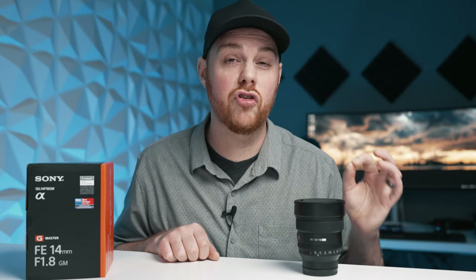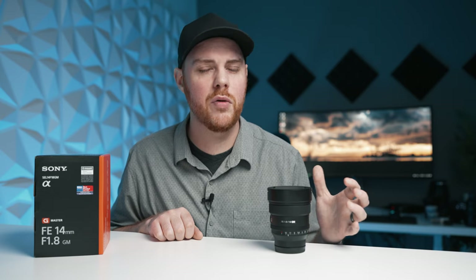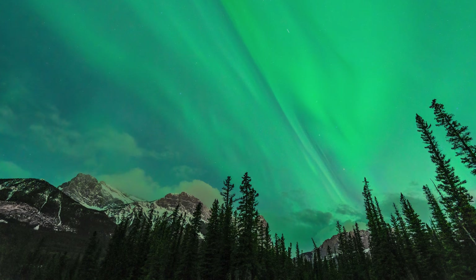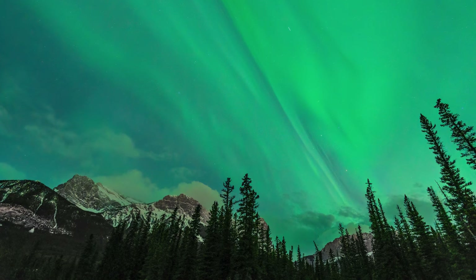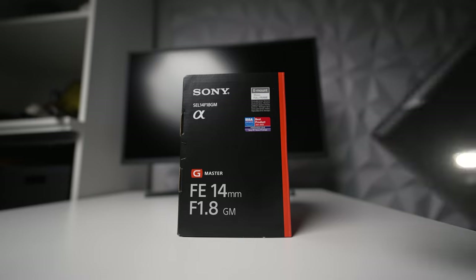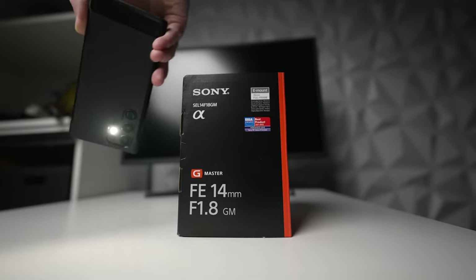With a minimum aperture of f16 you can stop down and get some brilliant looking sun stars, and in terms of chromatic aberration it's very well controlled. In terms of distortion and vignetting, which can be an issue for wide angle lenses, this thing does pretty good — distortion is a lot better than I expected with no complaints, and in terms of vignetting there is a little bit so make sure your in-camera corrections are turned on if that's a concern. For astrophotography, in terms of coma this thing performs extraordinarily well. When it comes to flare control this lens is surprisingly good — no deal breakers.